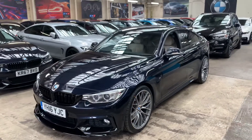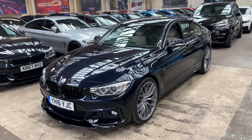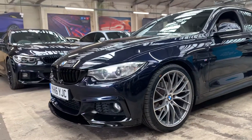2016 model, it's a 420 diesel Grand Coupe. Not just a standard one, as well as having our beautiful styling enhancements, this also has about 3 or 4,000 pounds of BMW options which I'll talk you through. The first thing you'll notice is this gorgeous colour which is carbon black metallic.